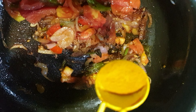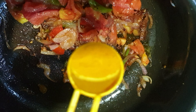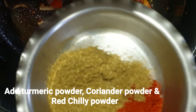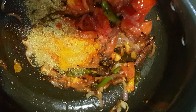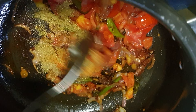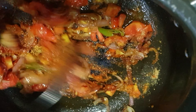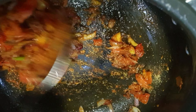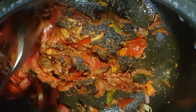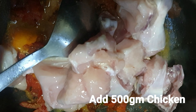Now I'm adding all the masalas: half a teaspoon of turmeric powder, around two teaspoons of coriander powder, and one and a half teaspoons of red chili powder. You can adjust the quantity of red chili powder as per your requirement — if you don't want it spicy, use half a teaspoon or one teaspoon. I use one and a half teaspoons because it goes very well with spicy chicken curry and jeera rice.